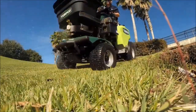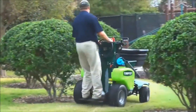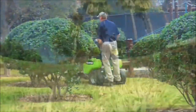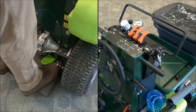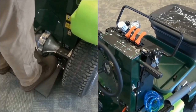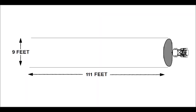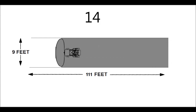Now that we know our effective spray width for our application, we need to make sure our speed is set correctly on the unit. The T3100's factory set application speed is 5 miles per hour when your speed handles are fully engaged. Since our application width is 9 feet effective, we must travel 111 feet to cover 1,000 square feet. At 5 miles per hour, we should cover 111 feet in 15 seconds.